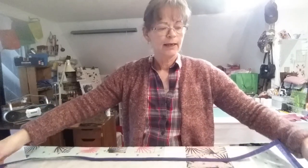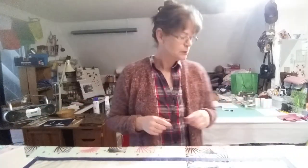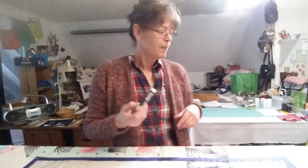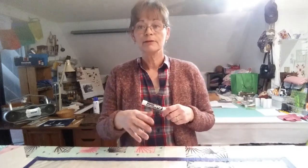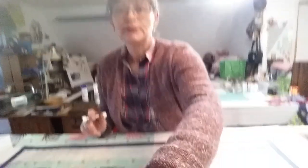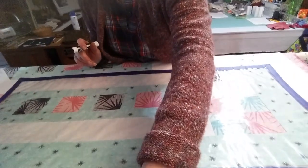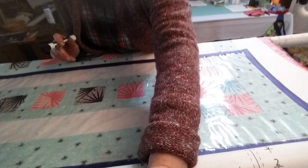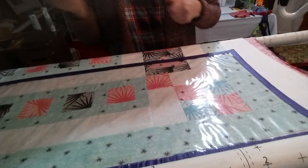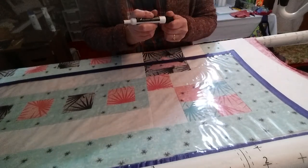Then I lay it on top of the quilt and I use a dry erase marker. I use old pieces of batting to erase whatever my designs are. Let me bring the camera down so I can show you what I'm going to do here — okay, I think you can see that.